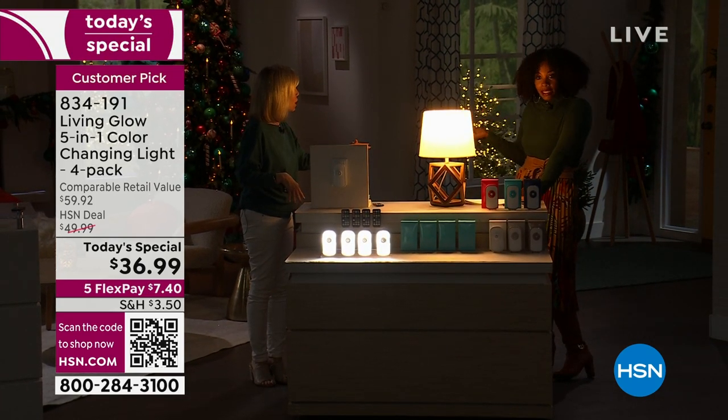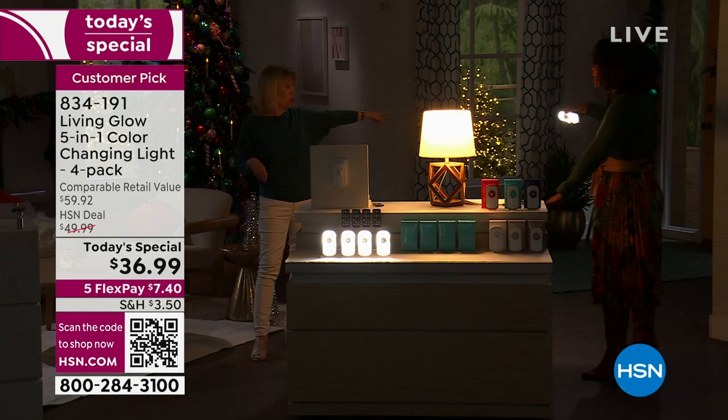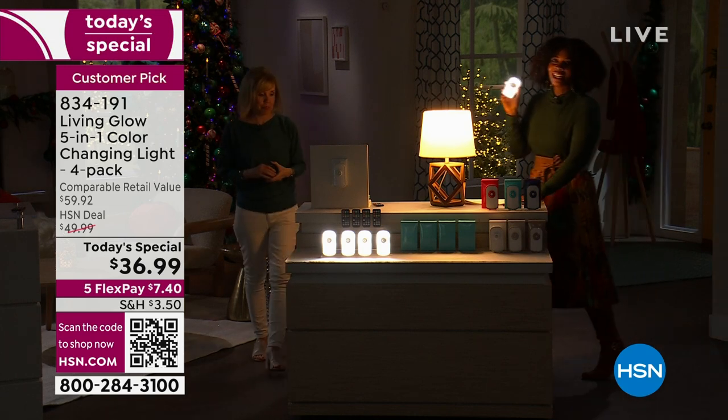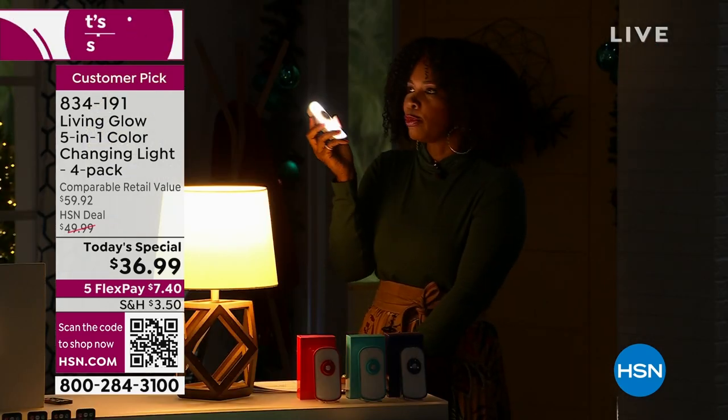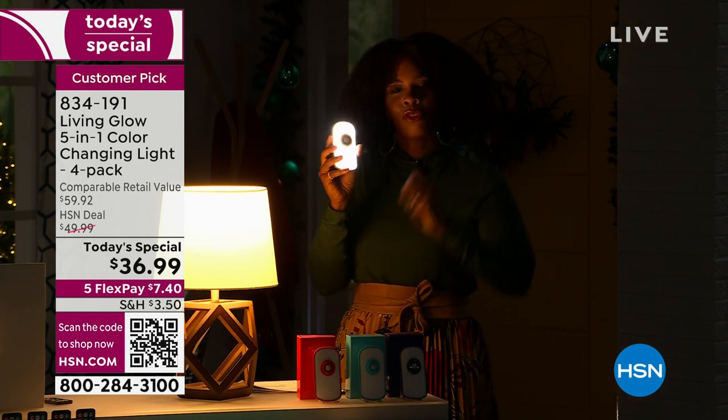It's getting darker earlier. Maybe you're coming home from work and it's dark out — you come in that front door and you're going to have light already lit up. No worrying about changing bulbs, no worrying about whether you programmed the light to greet you when you walk through the front door.